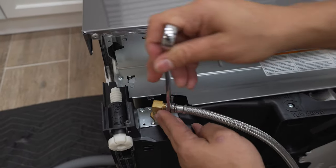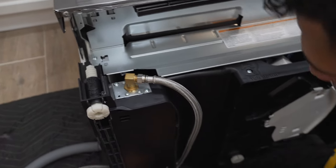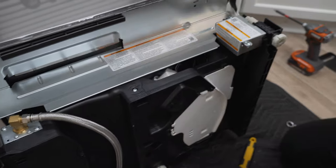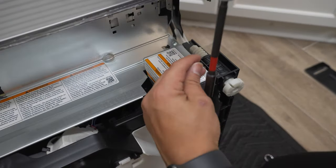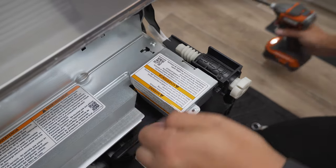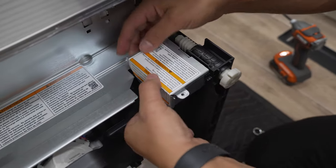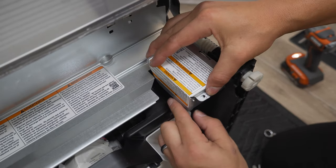The next thing we'll do is attach our power cord. Remove this cover on the electrical box and set it aside.